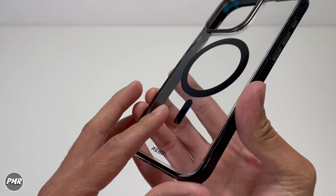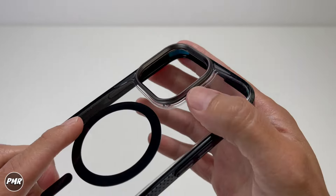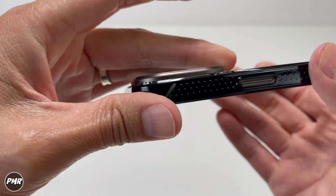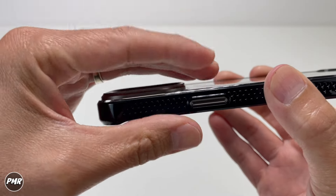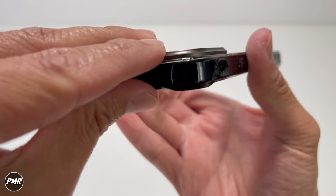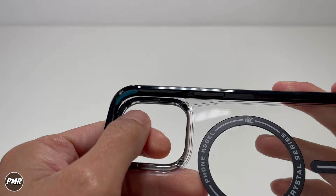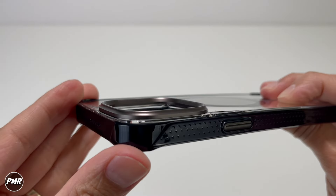The back has PC PMMA technology — supposed to be non-yellowing and a little harder to scratch. I'm going to rock this case to see if it yellows. You have an aluminum lens bezel that you can swap out. One thing I wish they'd do for Gen 6 is make it more rounded — notice it's a little sharp on the edge, so when you put it in and out of your pocket, it digs into your fingers. There are four Phillips screws in the back if you want to swap it to different colors. We'll see if it's high enough to protect the lenses.